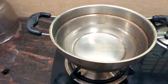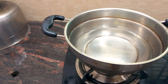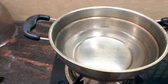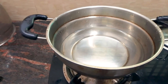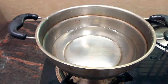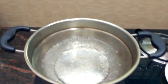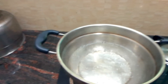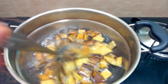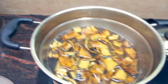Now we have to take the peels. When we cut the peels, we have to take them. I will cut the peels. After we cut the peels, we will complete it.